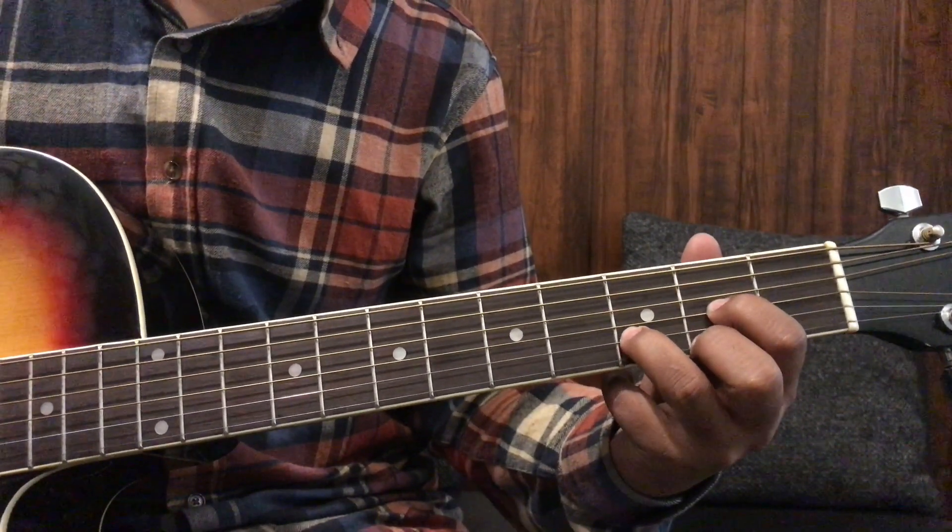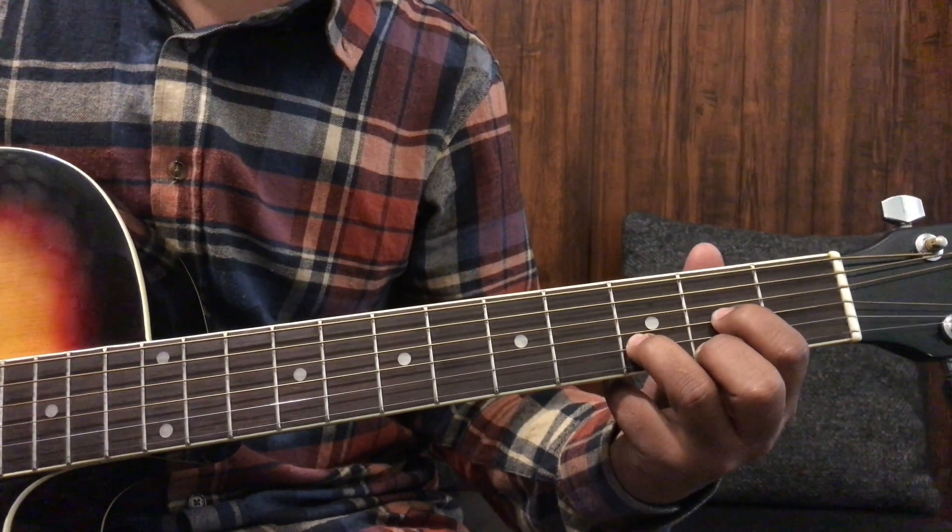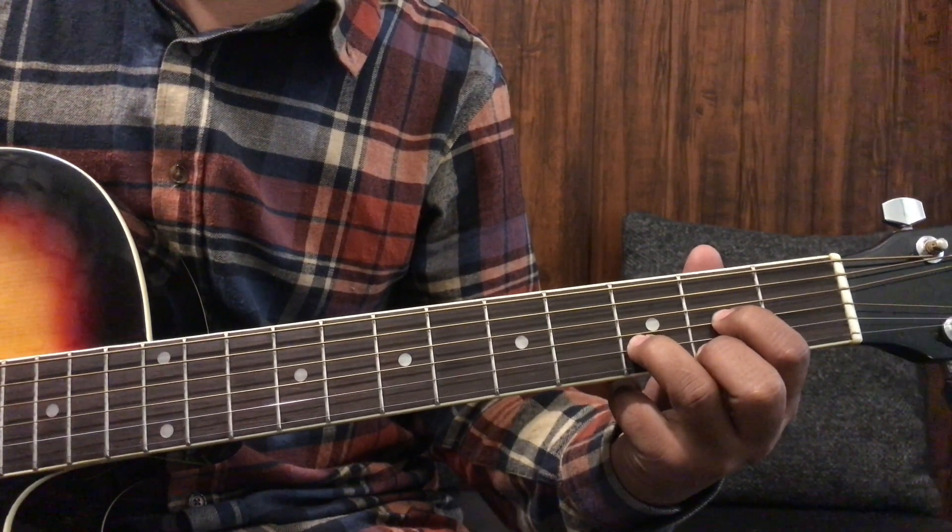Now we will press on the third fret — one, two — something like that. Then, just as we gave four downstrokes for the first chord, we will also give four downstrokes here. This chord's name is D major.